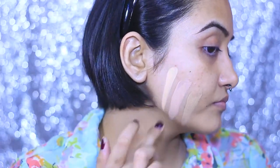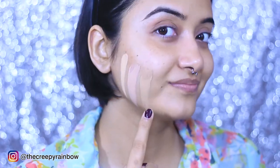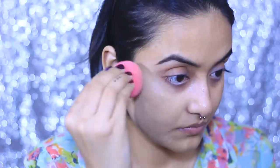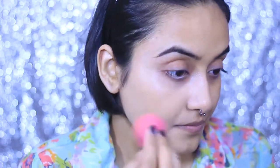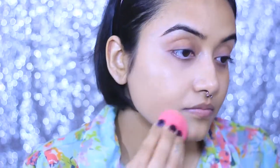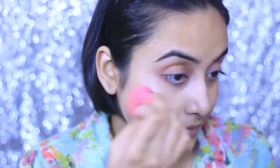Next I have the Sugar Ace of Face Foundation Stick. I know I have used it so many times, but it is a tad bit lighter than my actual skin tone. I always gravitate toward it because I love the formula. As you can see, the Maybelline Super Stay one is actually the perfect match.